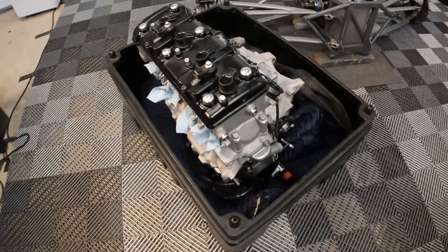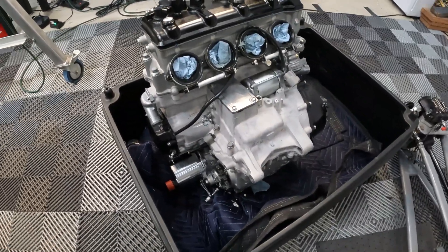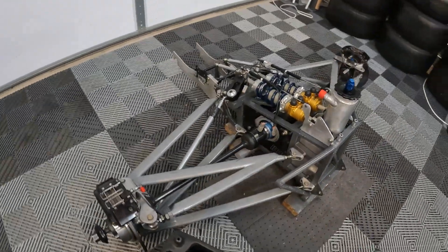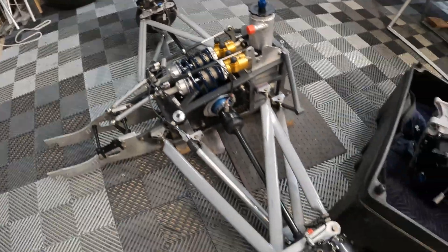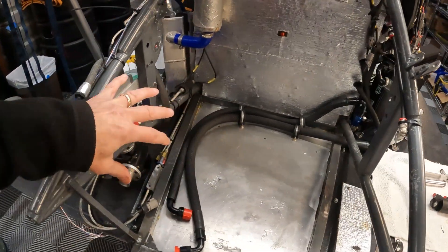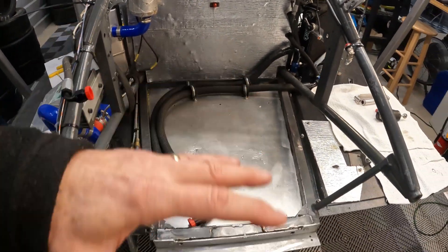This is the prepped and ready, dynoed 2021 ZX-10R engine. It's all fitted with a BRD dry sump and so on. This is the rear end of the race car. Here's the spar itself that mates up to the back of the engine. These items will be mounted and installed right here. Here's the rear end of my race car — the car is in pieces at the moment, but the engine will mount in here, and then the spar will bolt up to the motor.